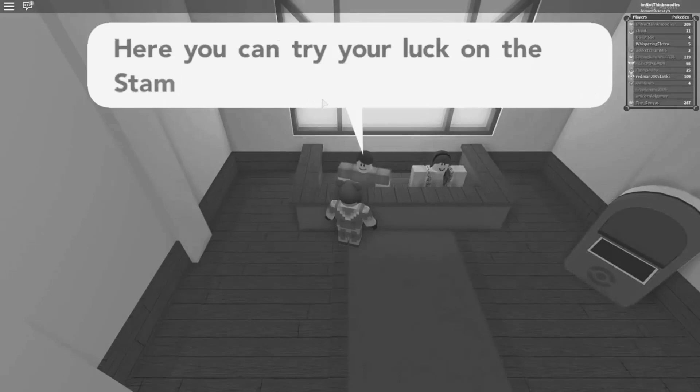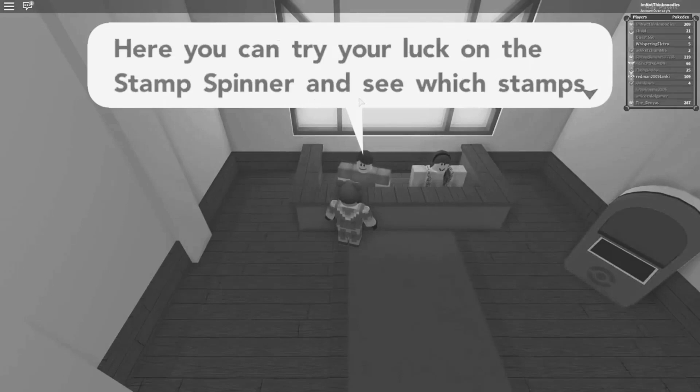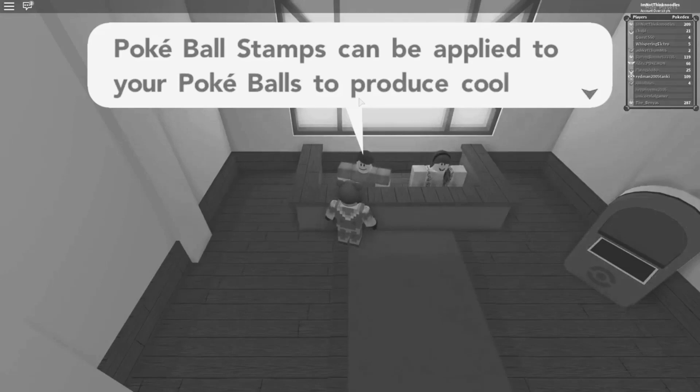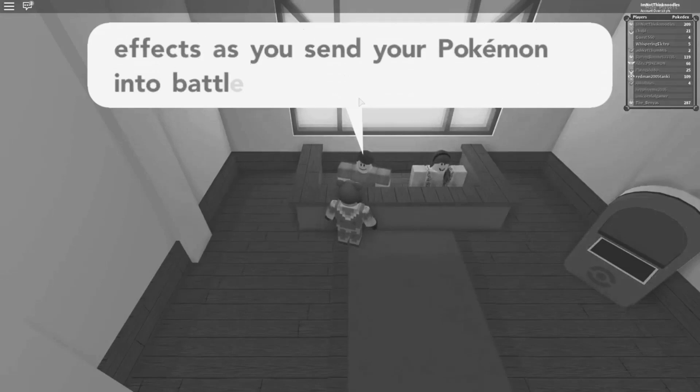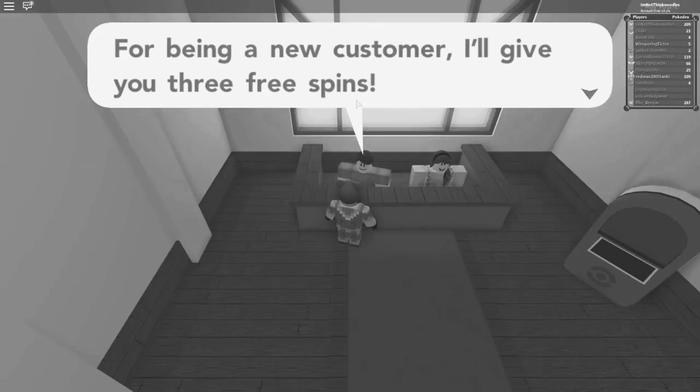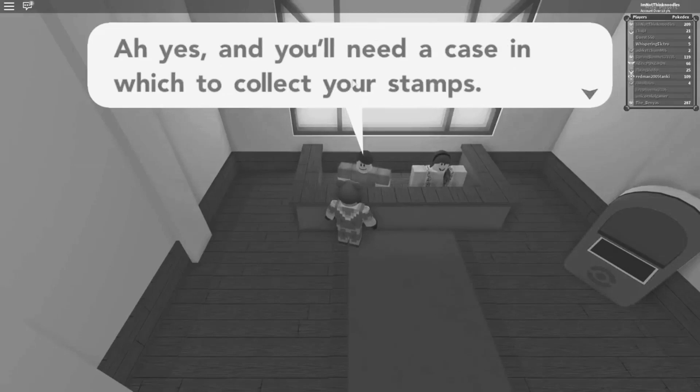Welcome to the Pokeball Stamp Shop. Here, you can try your luck on the Stamp Spinner to see which stamps you'll win. Pokeball stamps can be applied into your Pokeballs to produce cool effects as you save your Pokemon in battle. I'm here to assist you with using the Stamp Spinner. For being a new customer, I'll give you three free spins.